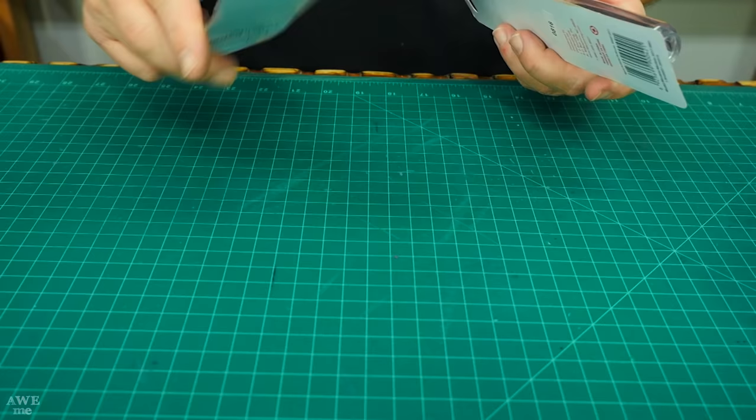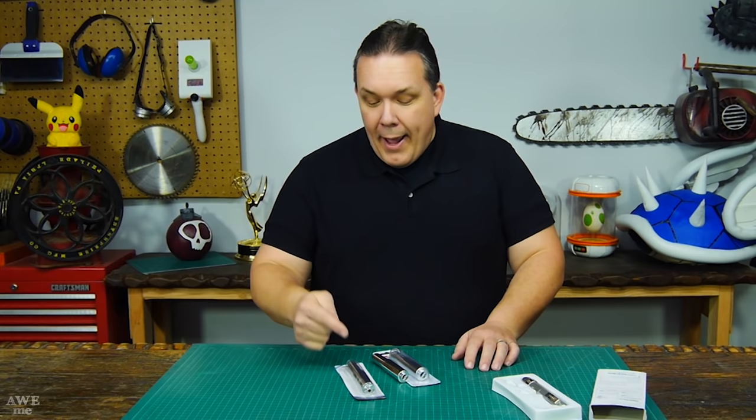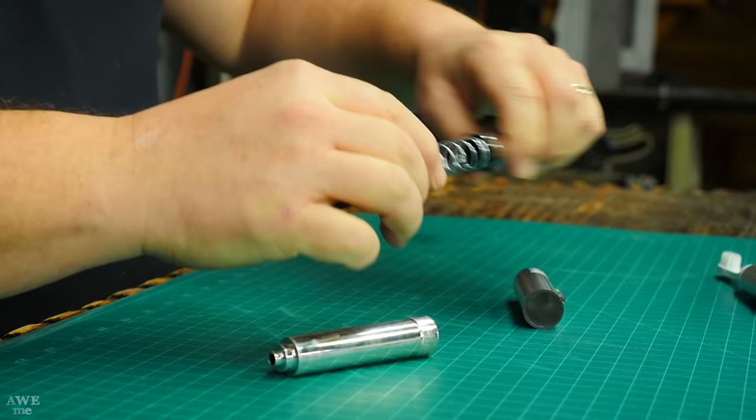Now I need to make the part that actually pops up, and to do that I could use a toilet paper roller — it practically does the right action already. I bought a couple of different ones because I didn't know what size I was going to need. Turns out the one from Walmart actually fits perfectly in the cap of the travel toothbrush.